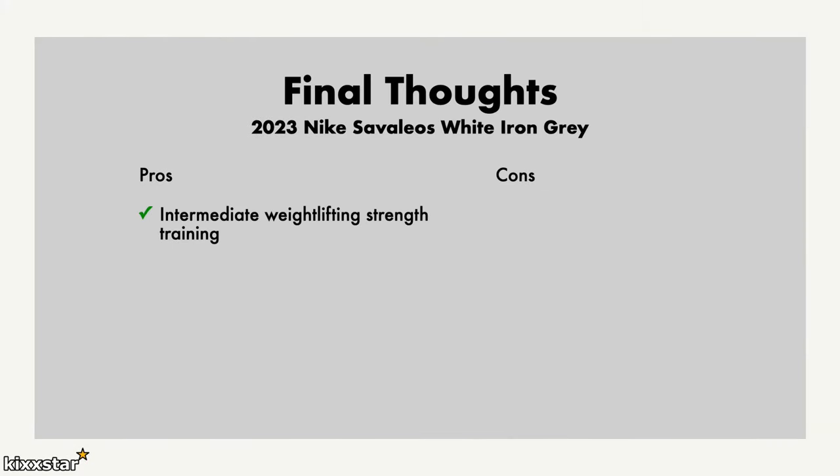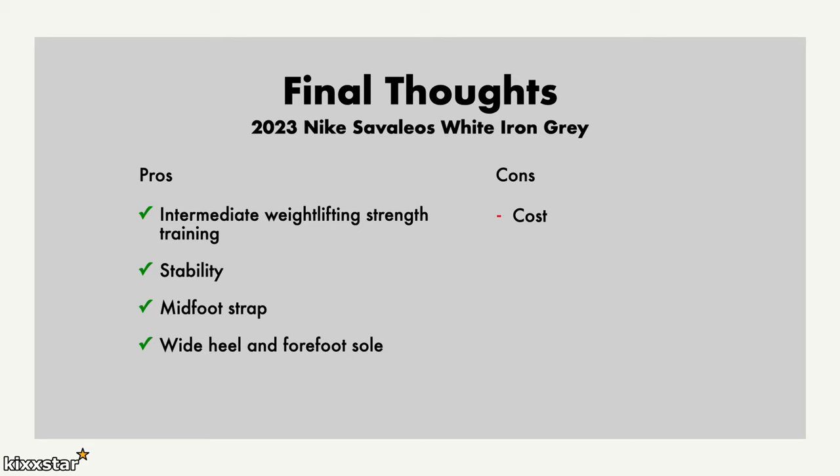Final thoughts: I like that these are good for intermediate weightlifting, though I'd be wary using them in a professional environment where you're lifting really heavy — you'd probably need something more expensive and purpose-built. I really like the stability — more so than a Metcon — and the midfoot strap keeps your foot firmly in place with no heel slippage. The heel and forefoot both feel very stable. On the cons side, the £130 price feels slightly too high, and the plasticky upper material feels a bit strange, though it's not bad per se.